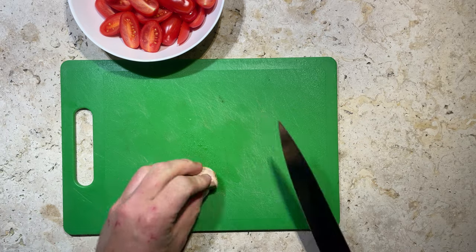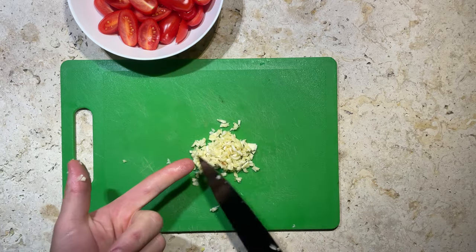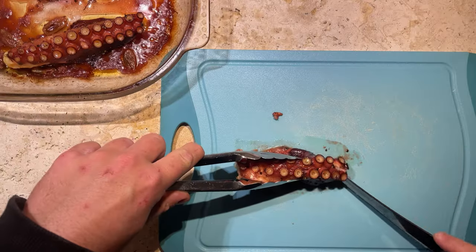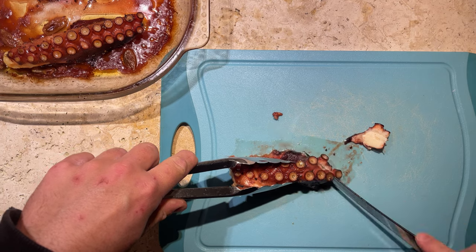Big fat clove of garlic here — we'll smash that and dice it up as well. Now for our octopus — you can see just how tender it's got. That knife just glides straight through it after that extra half hour.